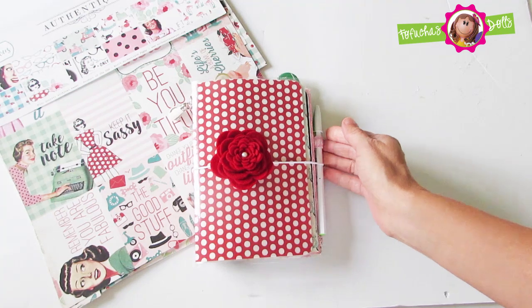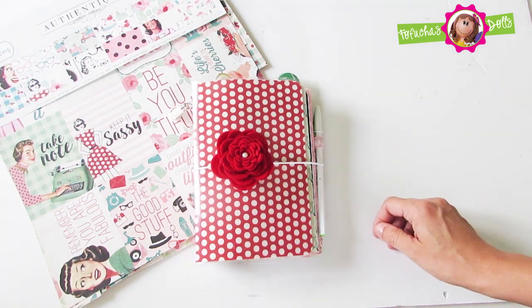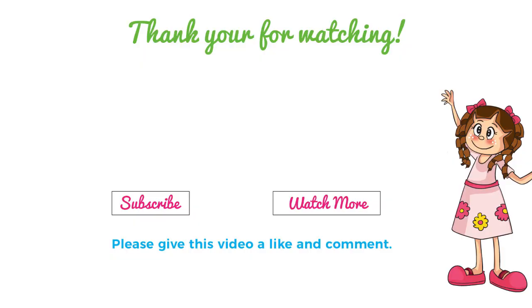Tell me what you think below — I would love to hear your comments. Also, this is available for sale in my Etsy shop, so feel free to buy it if it's still available. Thank you for watching and spending your time with me — until next time and God bless.